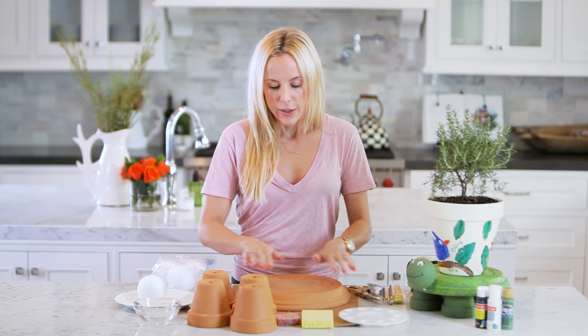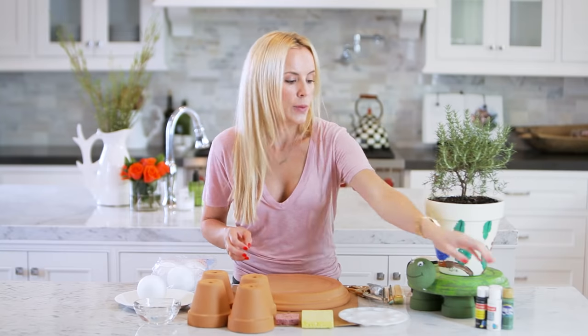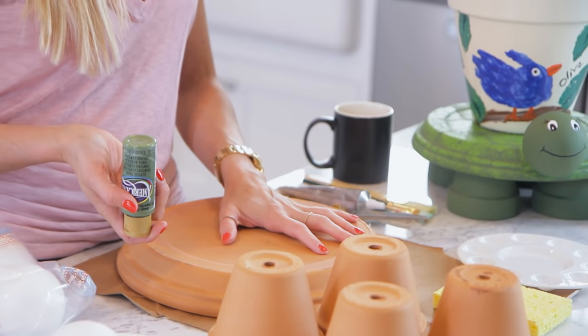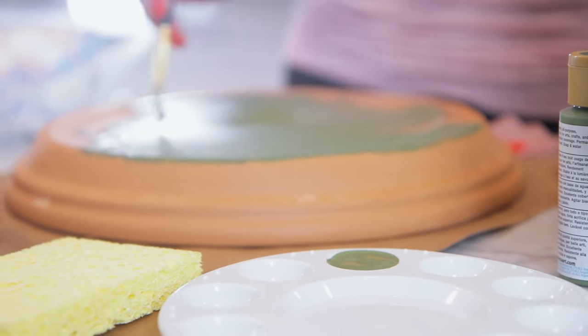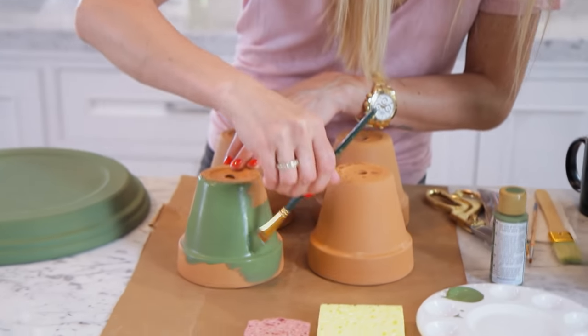We're just going to paint the back side and all of these flower pots. I'm going to be using a dark green — this is just an acrylic paint that can go over terracotta. They also have terracotta paints and different paints, but you're probably going to have to do two coats most likely on whatever you're painting, so keep in mind that you're going to have to let it dry and then do it again.